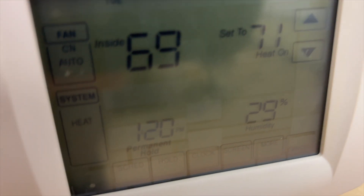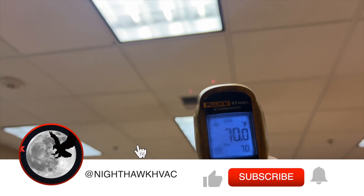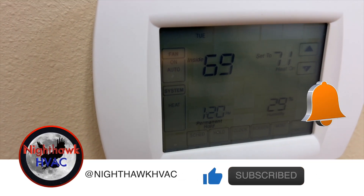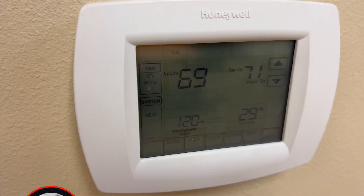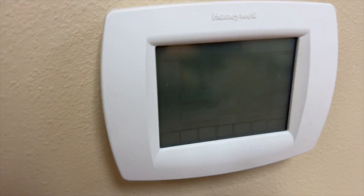The thermostat is set to heat right now — it should be heating. I've got nothing. That's a return of 70°F and it's not circulating air. Let's check the back of this to see if we have power. I've taken the batteries out — there is a common wire — but it's not kicking on. So we don't have 24 volts. Let's go see what's up.